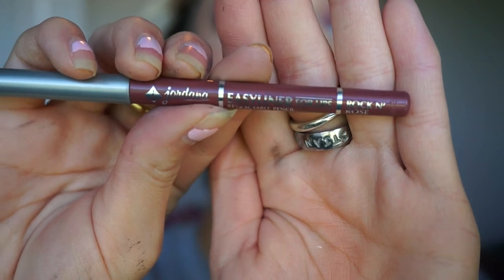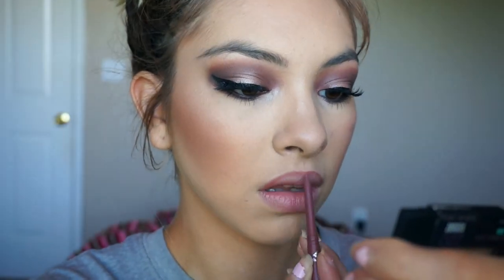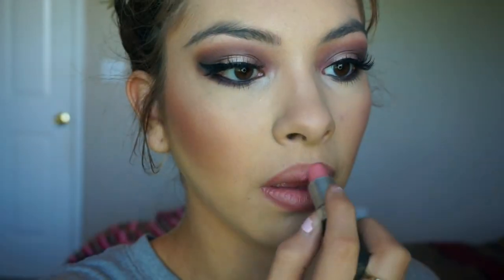For lips, I line them with my Jordana lip liner in Rockin' Rose. Then I take Cream Cup by MAC and place it all over my lips. Lips are done — now it's time to do something with this hair, but first you gotta dance.